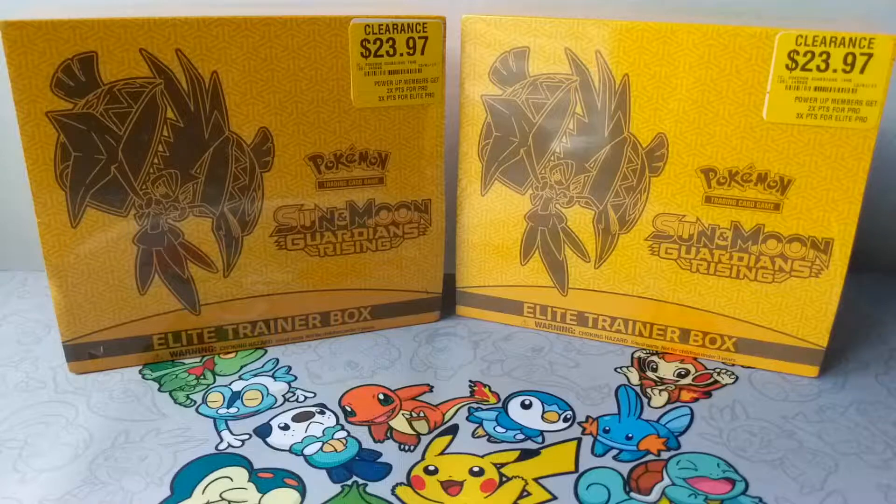What's up guys, it's OG Pokemon here and I'm back with another video. For today I have some old ETBs that I bought quite a while ago, when GameStop was doing a huge clearance on all Pokemon products — Elite Trainer Boxes, Blisters, GX Boxes, Booster Packs. It was 50% off, so $23.97 on the receipt, basically around $11 each. I bought two Elite Trainer Boxes that would usually go for $40 a piece for around $22-$25 for both of them.